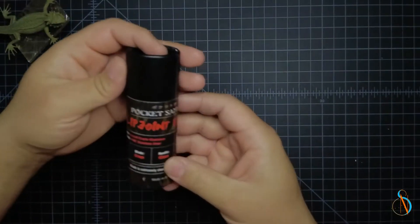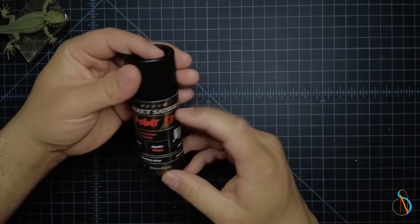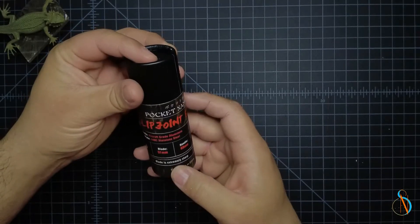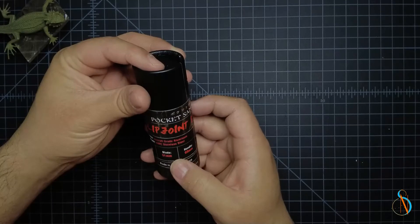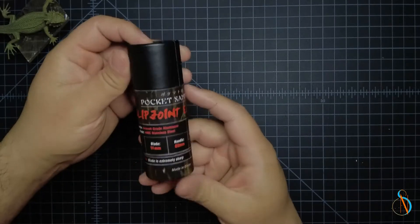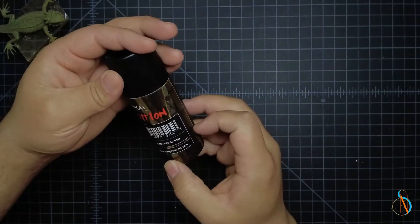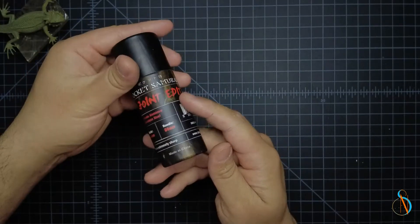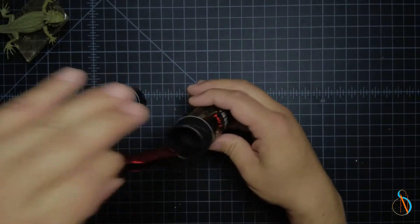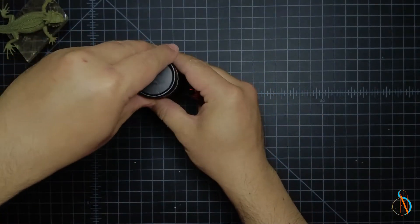Let's get this plastic off. There we are — Pocket Samurai Slip Joint Edition. Aircraft Grade Aluminum, 440C Stainless Steel. And caution: this blade is extremely sharp. Stat Gear Tools. Let's see what we've got inside here. I like the little packaging. Packaging is fun, packaging is nice.